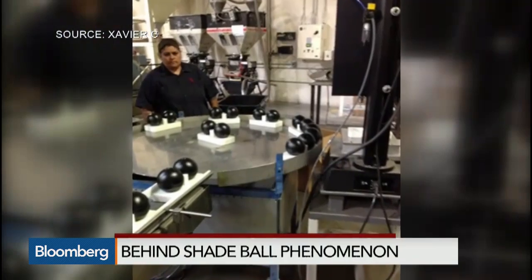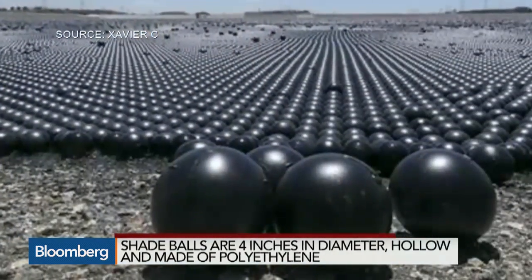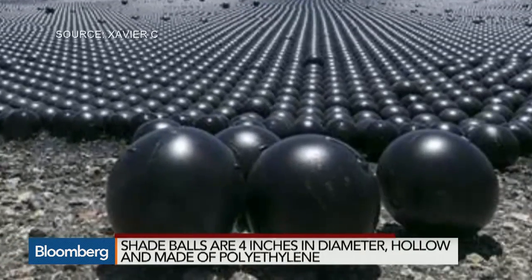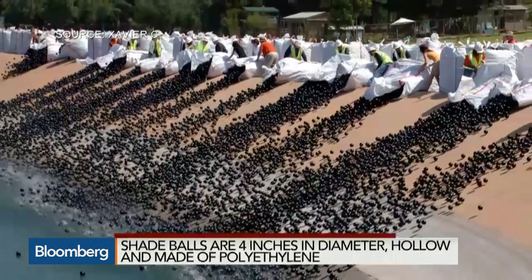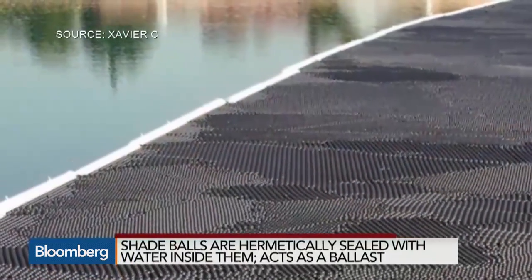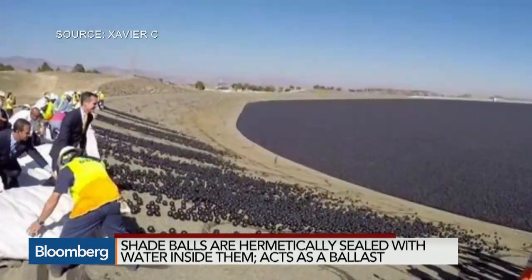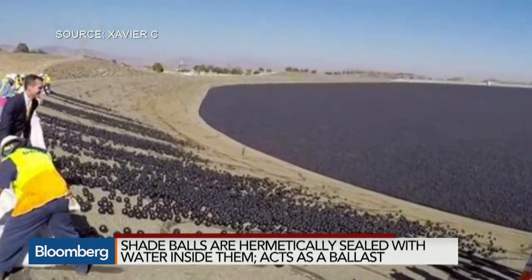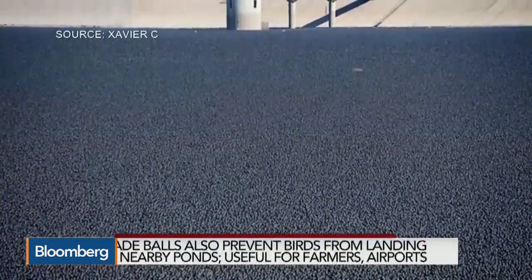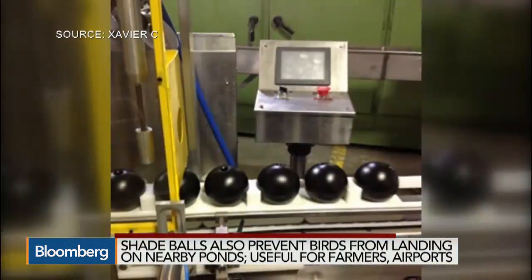The balls are made out of plastic — isn't plastic bad for the environment? Polyethylene is a very safe material. The plastics you're hearing about are the propylenes and the PET materials. Polyethylene doesn't have any of those issues, such as BPAs or material leaching into the water. The product goes through the NSF 61 approvals process for use in drinking water.